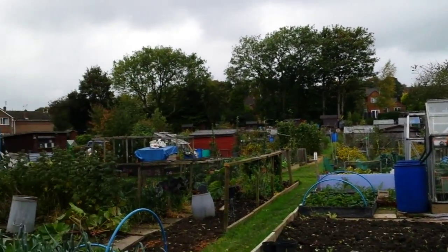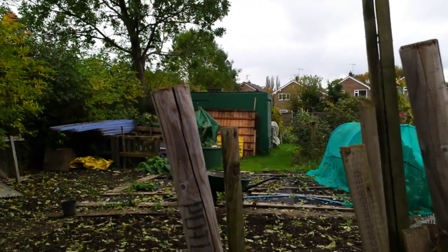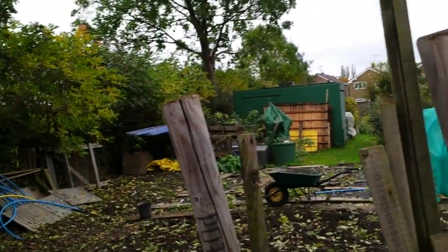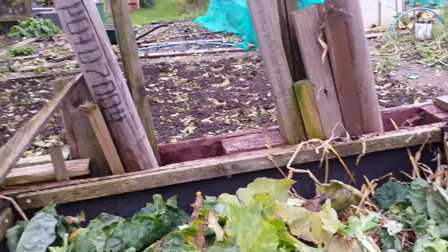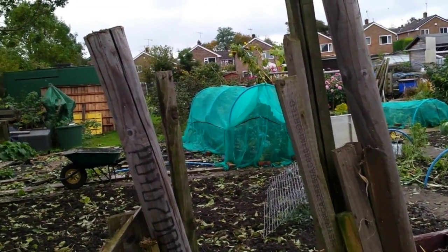Hello, Wednesday 15th October. I'm just down my plot, as you can see over there, clearing my squashes, but also having a bit of a clear up all over, filling my compost bin up. This is compost bin two. I've made a video for something I made a video about a few weeks ago.